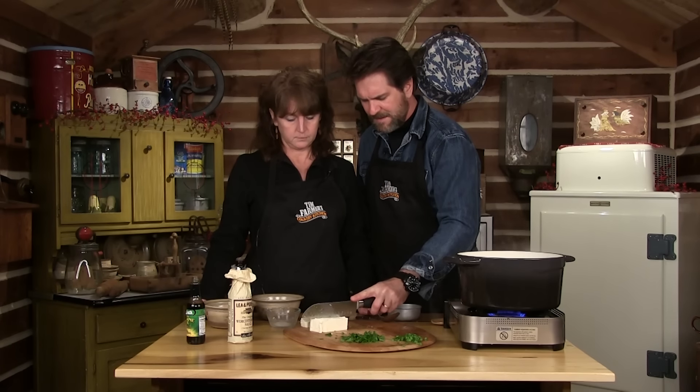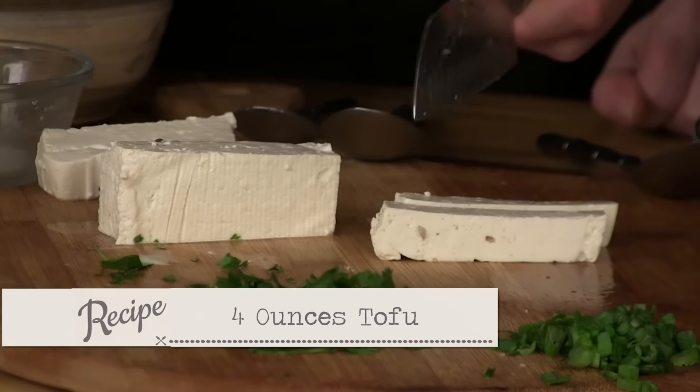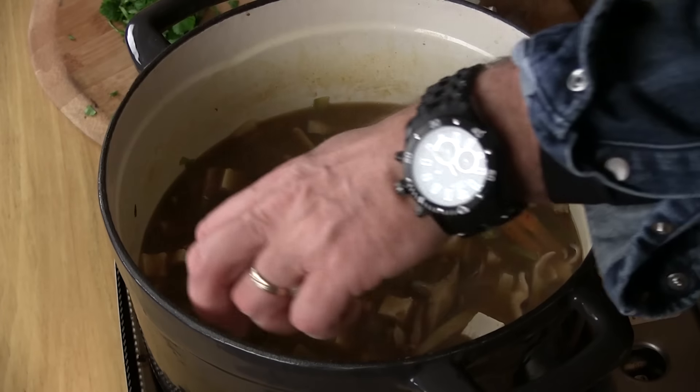Now we've already cut some tofu, but basically we're going to take that and cut into pieces about like this — well, about four ounces. Just take these and cut them up in little squares like such. It doesn't have to be perfect. Tell you what, anything that's out there you can make yourself.